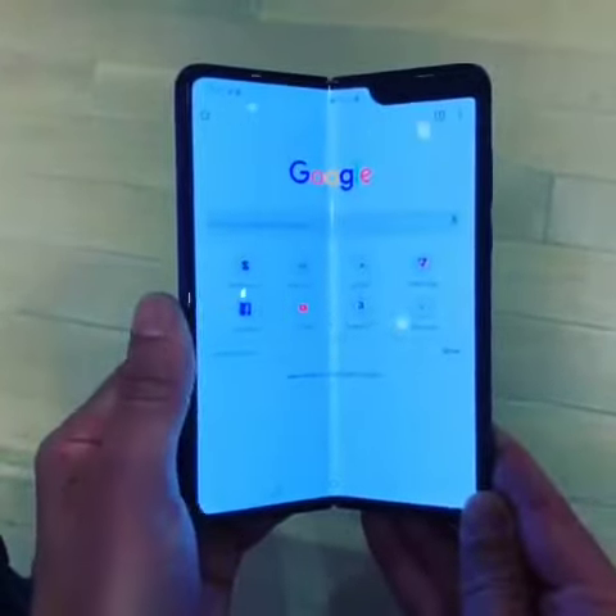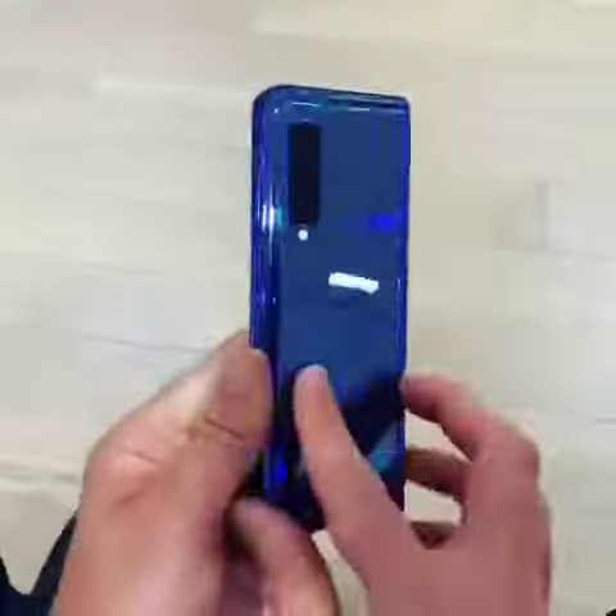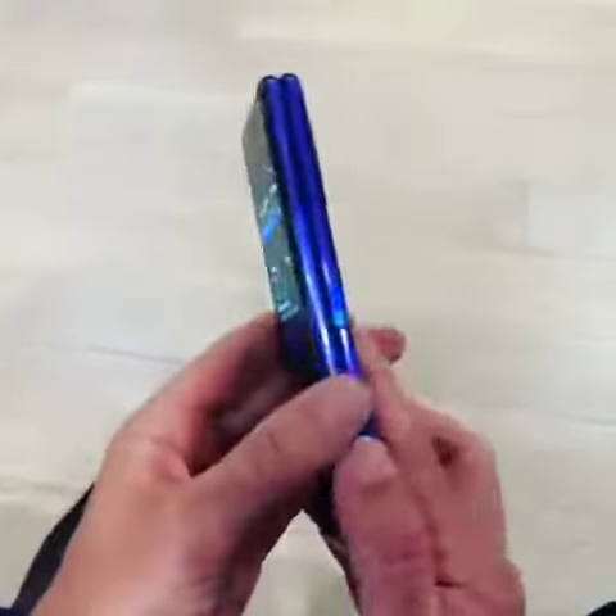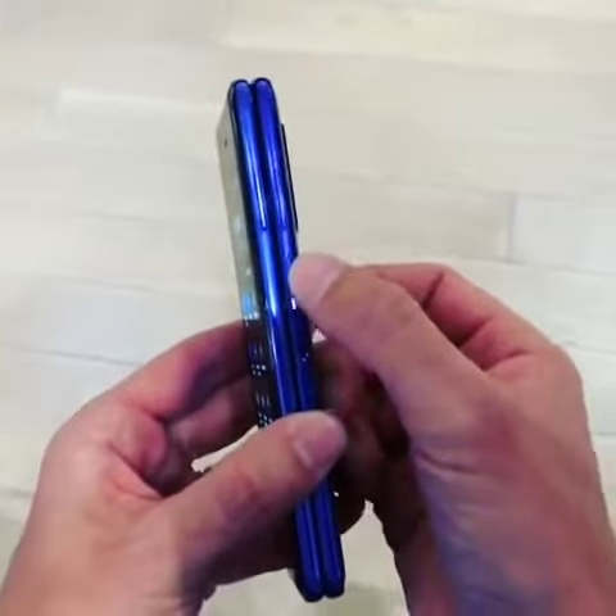You can see the crease a little bit when you close the screen like that. You've got some cameras here — three cameras on the back. On the side you've got a physical fingerprint sensor which also doubles as your Bixby button, and you've got a power button.